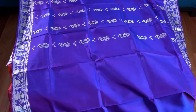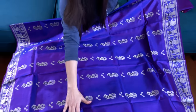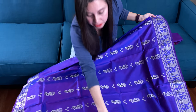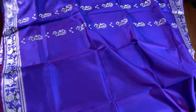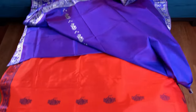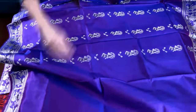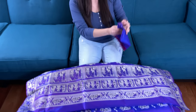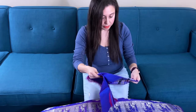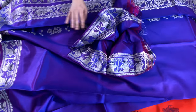Let me show you the body of the saree. The top body of the saree has more work — from the waist, this work starts. The lower part of the body also has some work but it will not be this dense. See, this is the lower half of the saree. And this is the blouse piece for this saree.